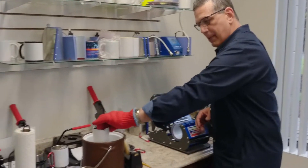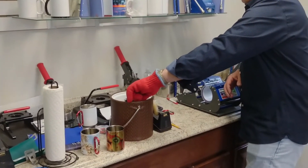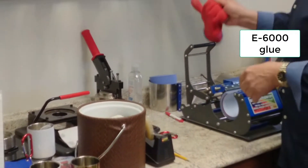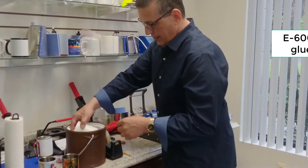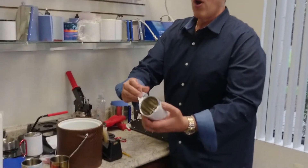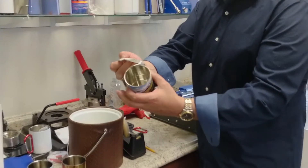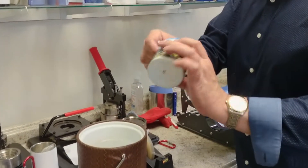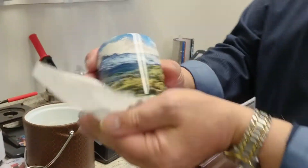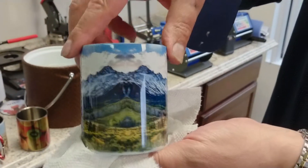We take out our carabiner. Insert — it is hot. 60 seconds, done. We cool it down. When I tell you beautiful — beautiful is an understatement for a full-bleed carabiner going all the way around.